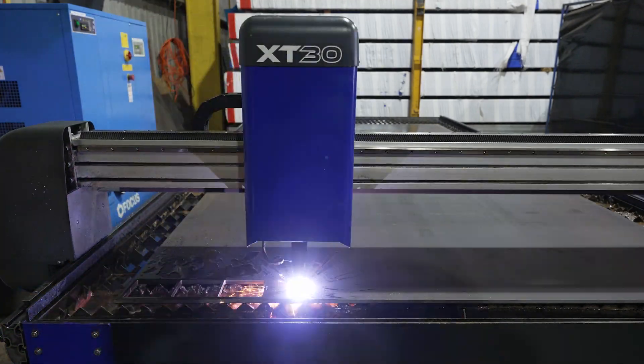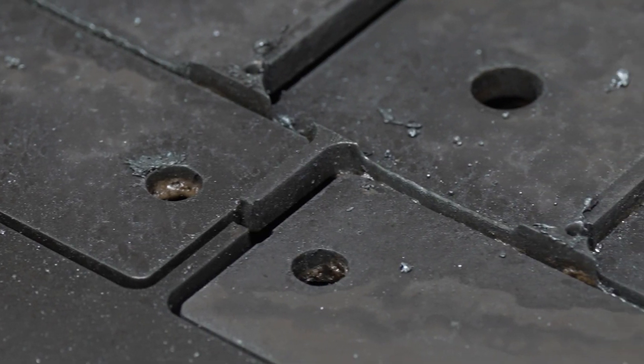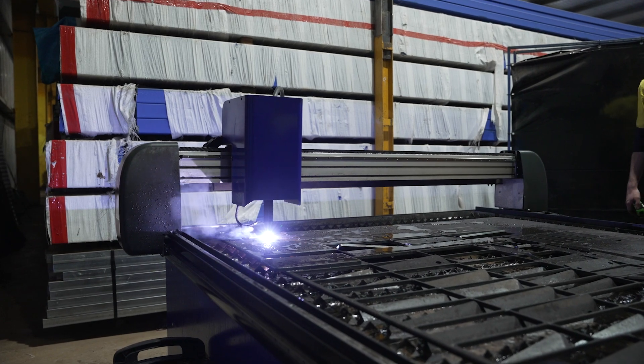On an average day, we would cut between 600 and 1,000 components on our machine, anywhere from 0.9 gauge all the way up to 16, 20, 25 millimetre plate.